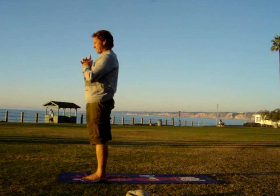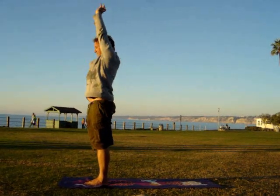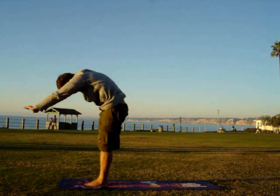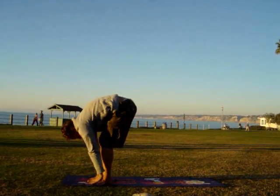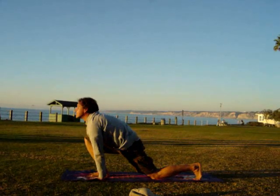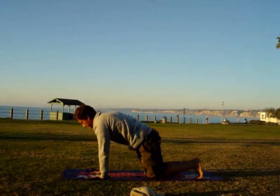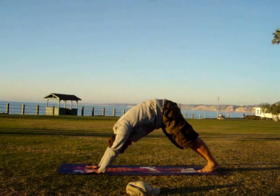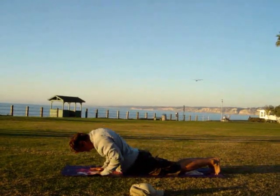Now we're going to do this with breathing. Hands up, inhale. Exhale, hands to feet. Inhale, one leg back, look up. Hold that breath. Downward facing dog — release that breath. Exhale.